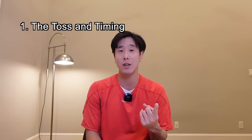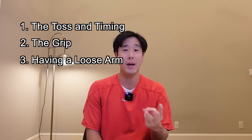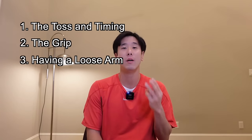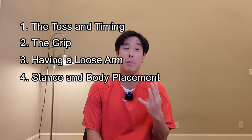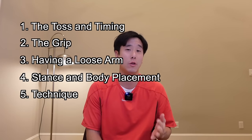The five areas that we'll focus on are: one, the toss and the timing; two, the grip; three, having a loose arm; four, stance and body placement; and five, the service motion and serving technique.